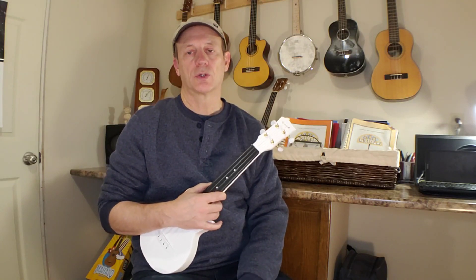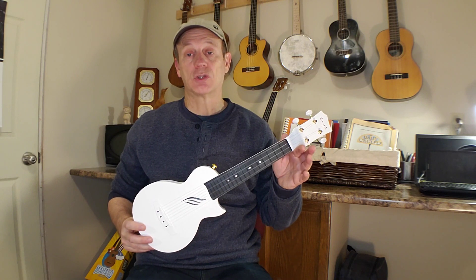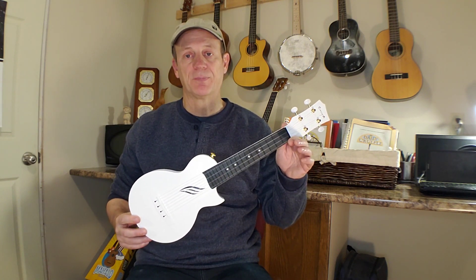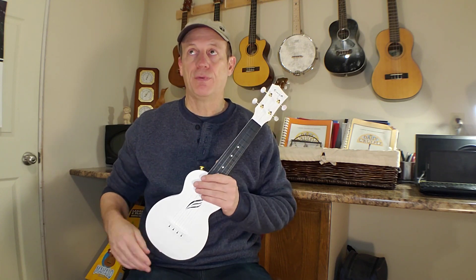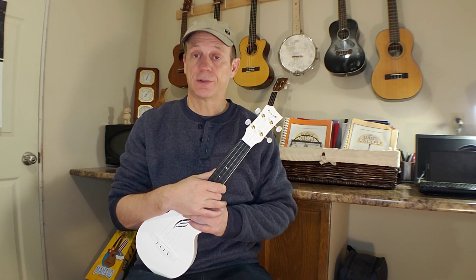Hey there everybody! Welcome back to the Four-String Strummer, the channel that's all about ukuleles. Today we're gonna take a look at the Enya Nova Mini. This is one of their soprano sized instruments and I did a review on one of these a while back, maybe about a year ago, on the concert size.